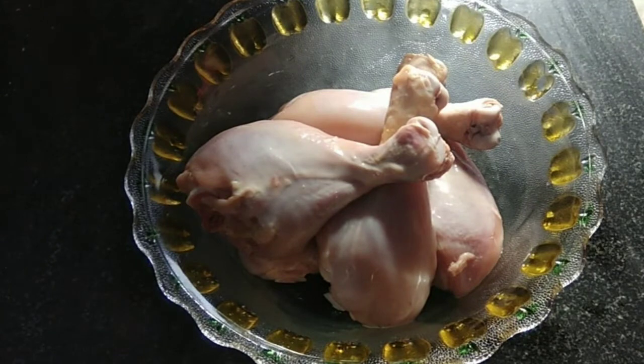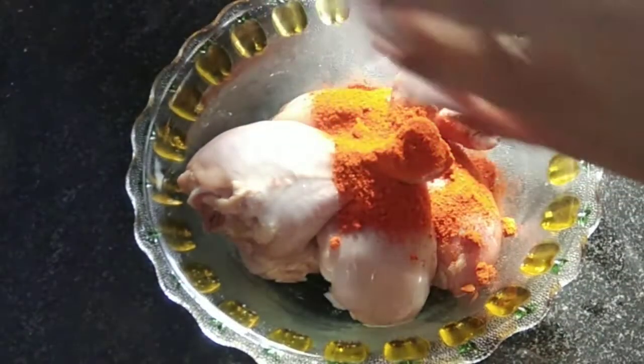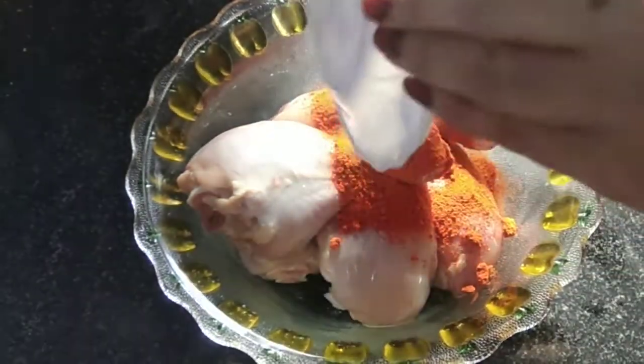I am going to dry all the water. I don't want to keep water. Now we add the salt. Now we add half chamuch and food colour.